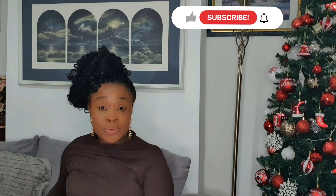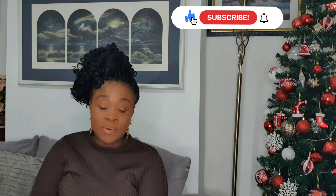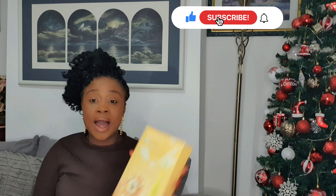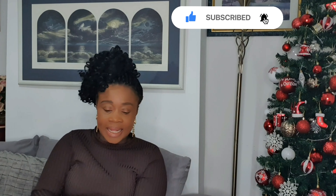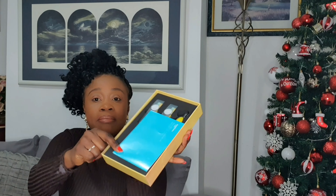Before we get started, let me show you something — this is the kids one. Last time I wasn't able to show you how it looks. This one is the kids version, and let me open it for you to see. It also comes with a manual, and you can see how beautiful it looks.